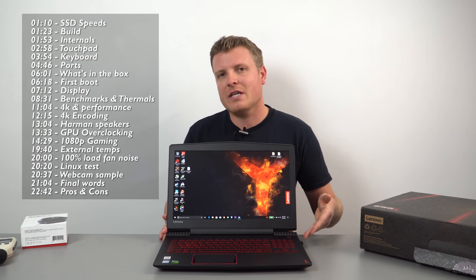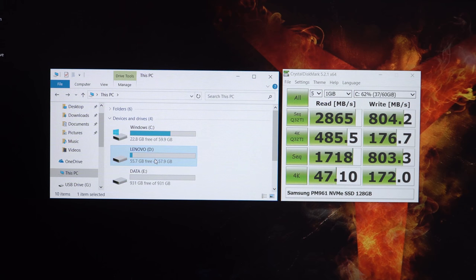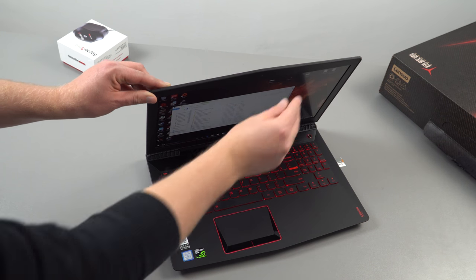This one, instead of just having a one terabyte drive like that model, also has an SSD, which was one of the benefits. It's got a fast PCIe four-lane SSD — the Samsung PM961 — paired up with a slower spindle drive for storage. You don't get a lot of free space on the fast drive, but boot times are excellent: under 10 seconds, getting into Windows desktop really blazing fast.